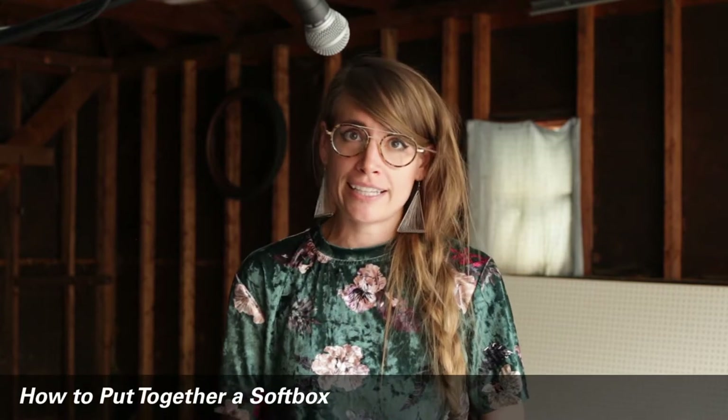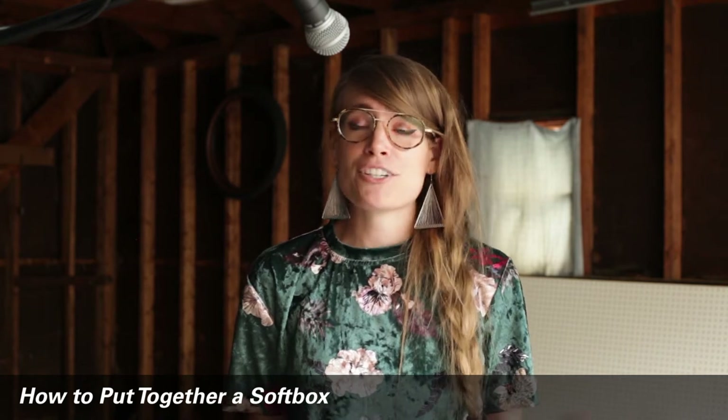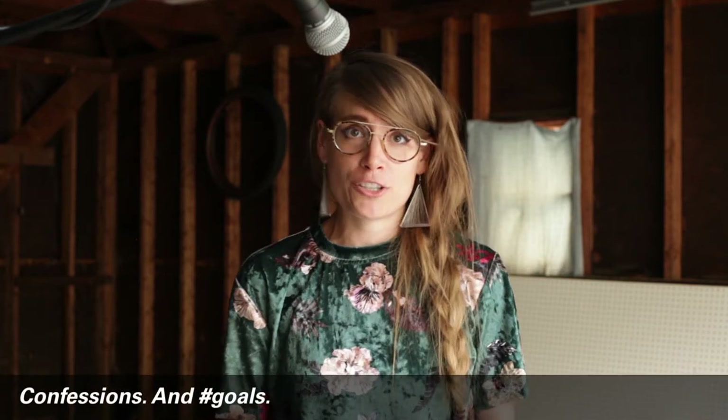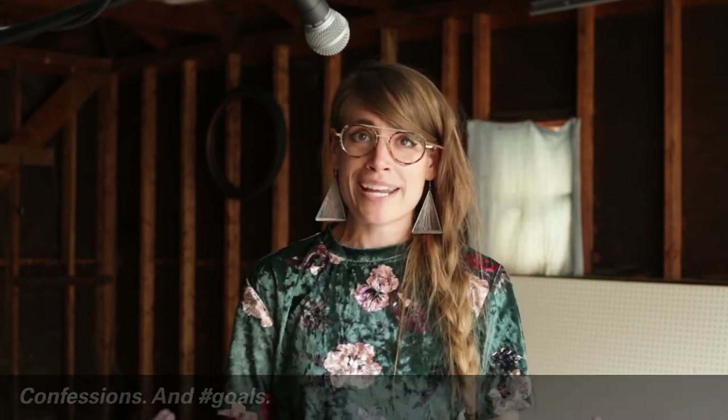Hey everyone! I'm gonna show you how to put together a softbox inside of your ProMaster continuous lighting kit if you check one out from AV equipment. I just want to preface this video with the fact that I don't lift weights as much as I should. I'm not the strongest person and I will say that outright. You can do it and I'm gonna show you right now.